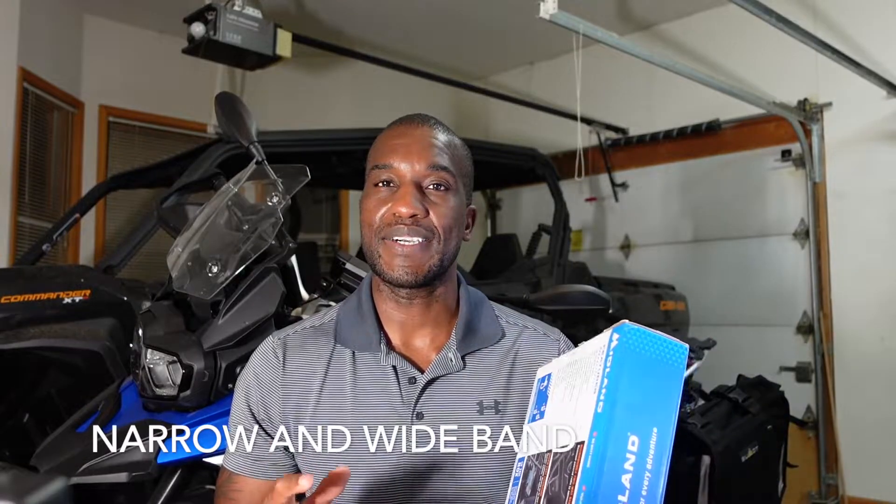Another cool feature is NOAA weather radio — National Oceanic and Atmospheric Administration. When you're out in the middle of nowhere and your phone has no internet, you can tune into about 10 weather stations to get weather service reports. If a storm is coming in, you'll be able to hear that on the NOAA channel, which is super useful for overlanding.